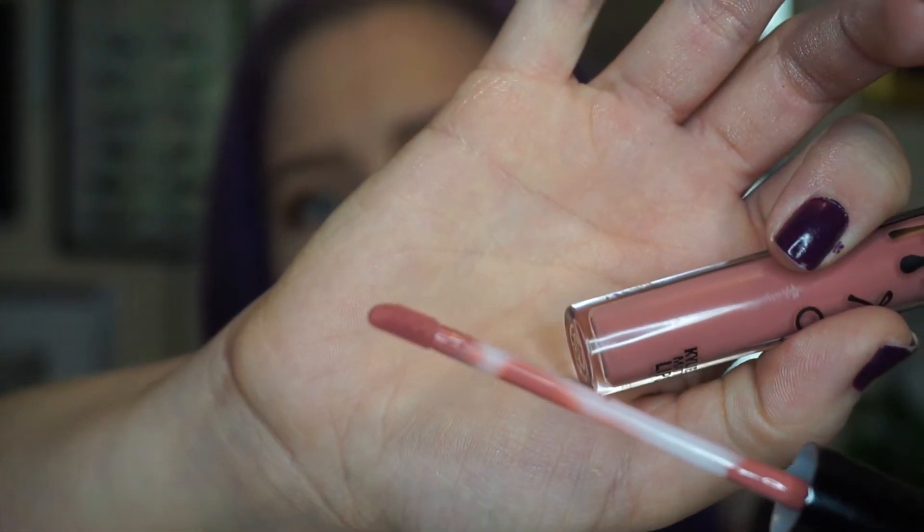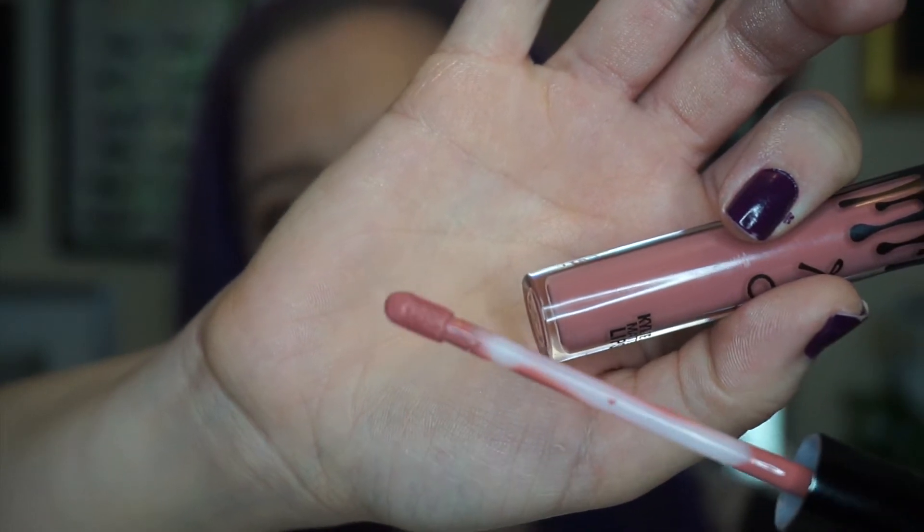One Wish has that typical vanilla-y, cupcake-y scent that a lot of lip products have, and it has a pretty nice doe-foot applicator that looks like it'll be easy to control. It was fairly easy to apply — I think I'd have a slightly cleaner look if I used a lip liner with it, but it does look really nice and pretty. The formula went on really thin.